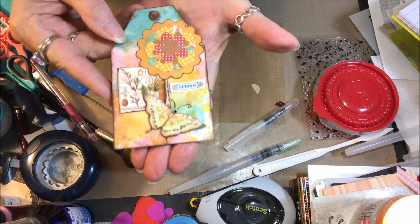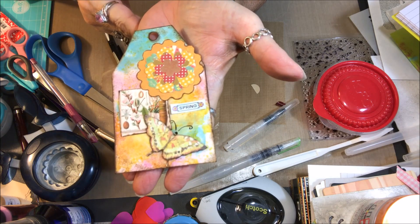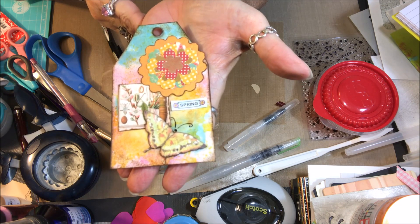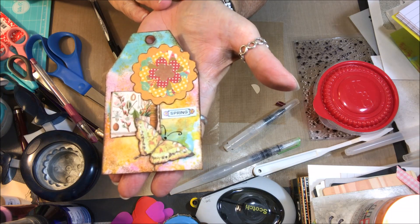But anyway, that's what it's going to look like. And this is my little contribution again for Nina Rybina's Art Journal Prompts and More, and the theme — the prompt — was spring. So, there we go.